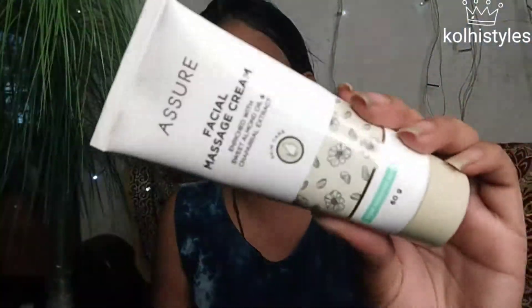Now I will take rose water for toning my skin. After toning, I will apply a facial massage cream — but I will not massage it here, I will simply apply it on my face. And after applying it, this is my final result.